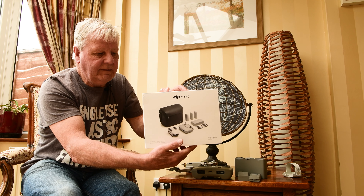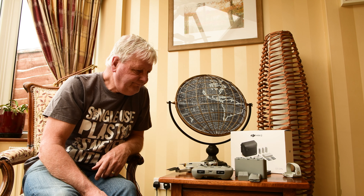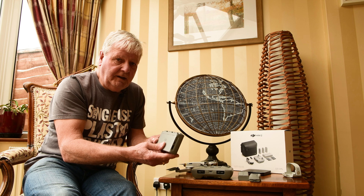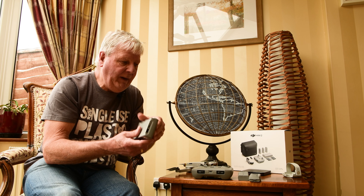I bought the DJI Mini 2 Fly More Combo, which comes with three batteries in a nice little charging unit. The problem with this charging unit is that it only charges one battery at a time. To charge all three batteries takes approximately five hours, depending on how depleted they are. I tend to fly for 20–25 minutes maximum before swapping batteries, so they still have about five minutes of charge left each time.